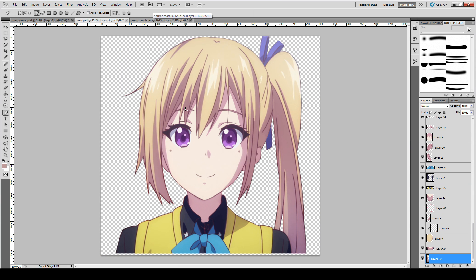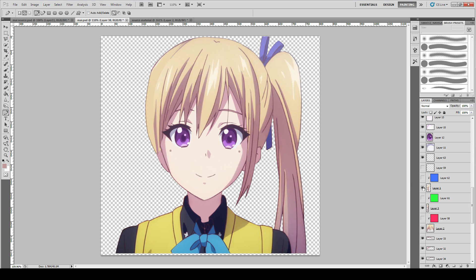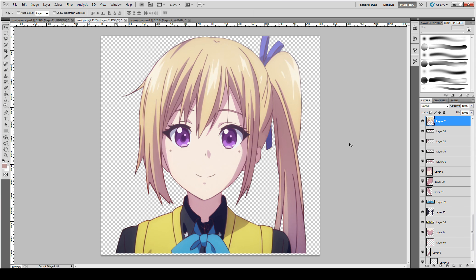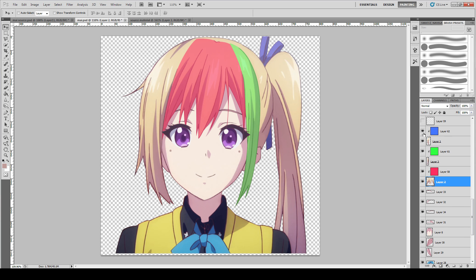Why do we even need to draw anything when there's a complete image in front of us? Well, if you take the hair for example — we are trying to prepare the hair material and we need to cut up the hairs. I want the side bangs and front bangs to work individually to look lively. So I have one on the left side, one on the right side, then the center part, and also the hair back, the ponytail, and ribbon. Let's hide them in different colors.